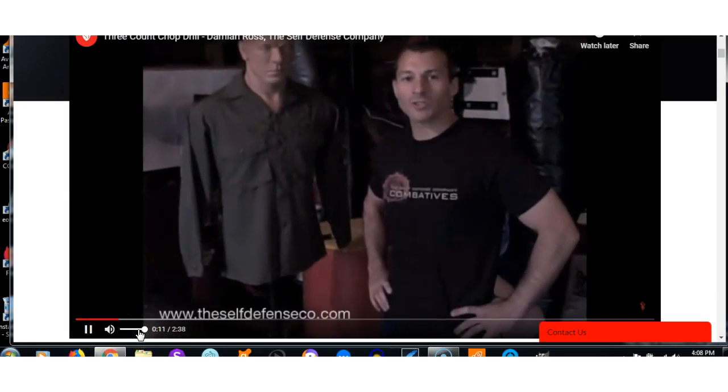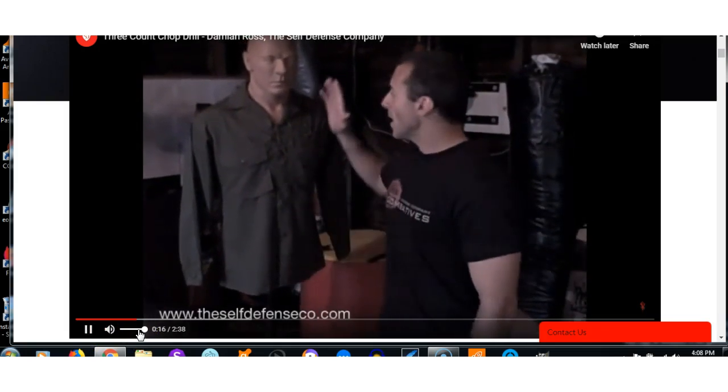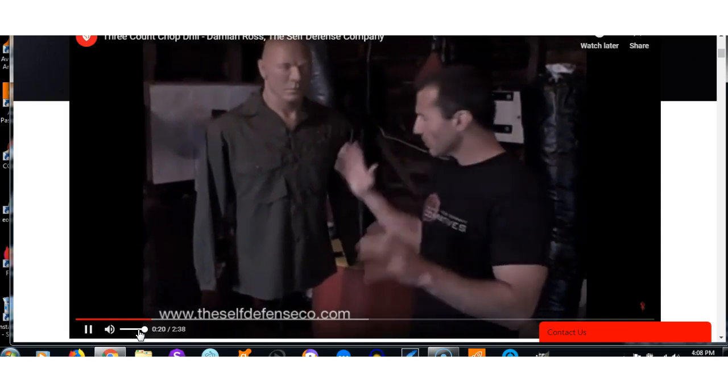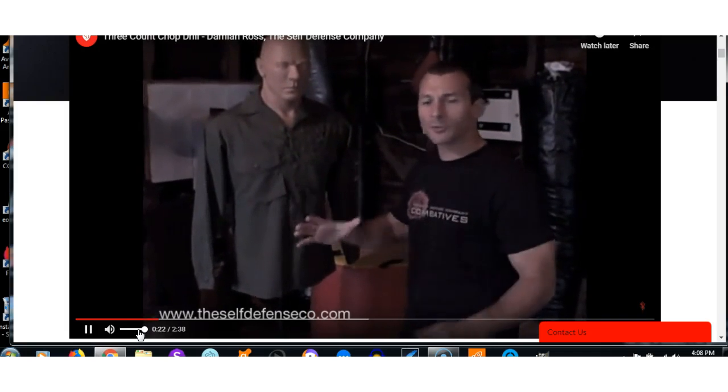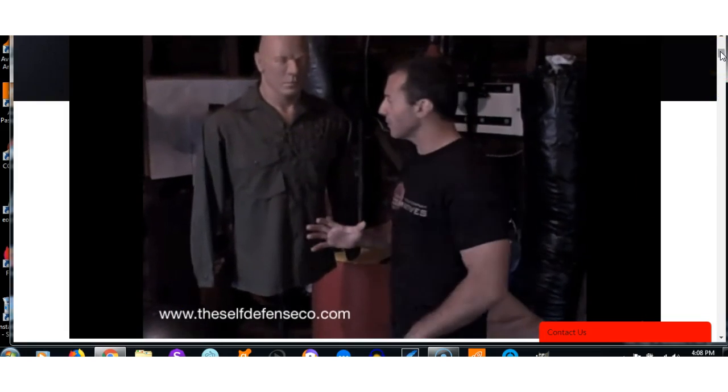This is Daniel Ross, CEO of the Self-Defense Company. We're back in the barn today with the drill called the three-count drill from Module One of the Self-Defense Training System. It's a great drill for developing hand speed, power, and conditioning for your hands and overall toughness.